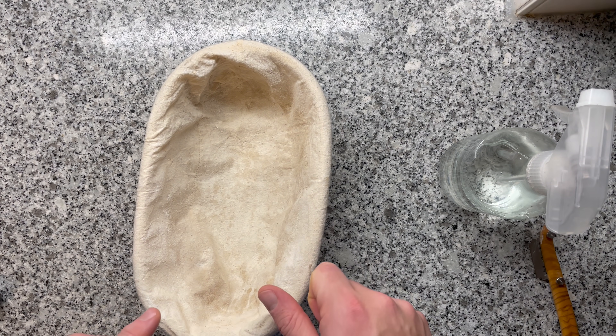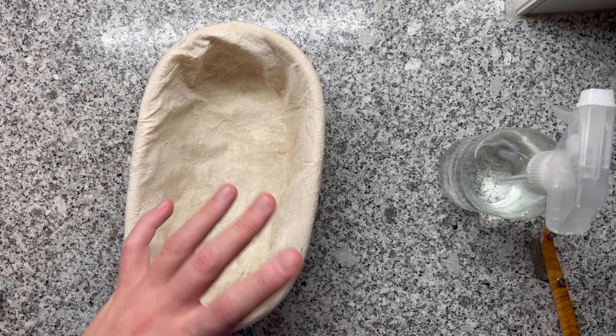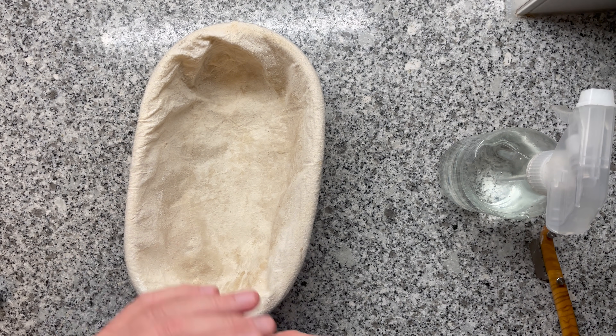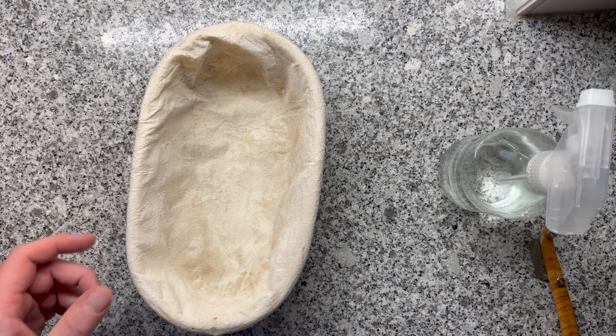The bread bakes for 25 minutes at 230 degrees Celsius with the lid covered for lots of steam. Then I'll remove the lid and bake for another 20 to 30 minutes depending on how dark I want it. A good hack is to use a small thermometer and measure the temperature of your dough — it's ready when it reaches 92 degrees Celsius.